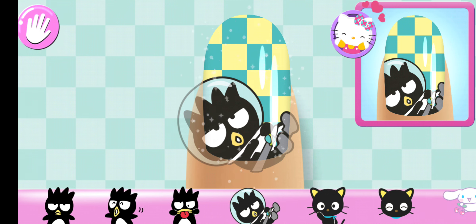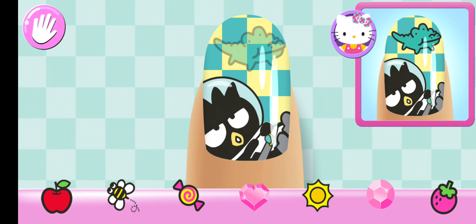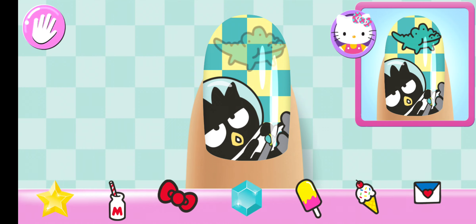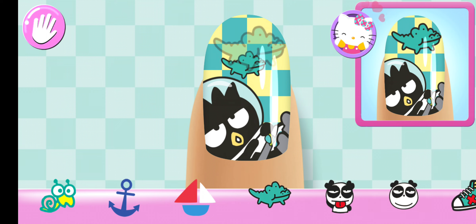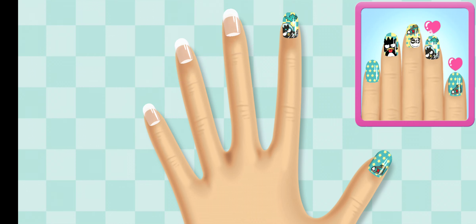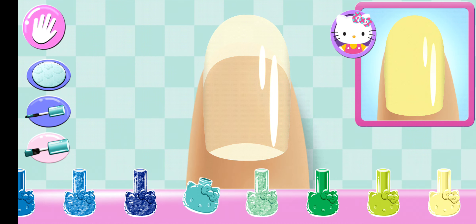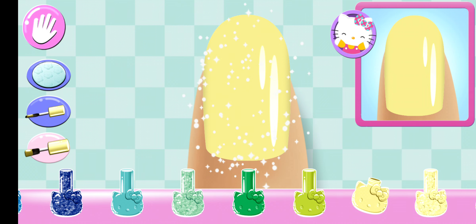Stylish! Yes, yes! Super cute! Yes! Cute!